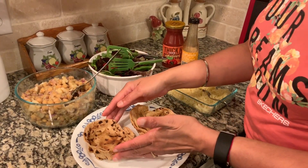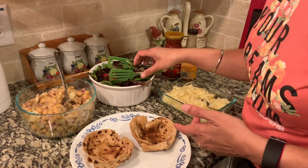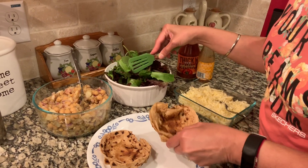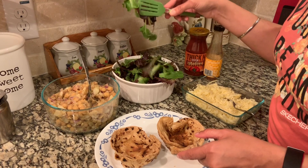We now have two roti bowls which we made in the microwave. Each roti was put inside a bowl and microwaved for a couple of minutes, and it just turns into a hard shell-like bowl. Now we're going to assemble the salad.